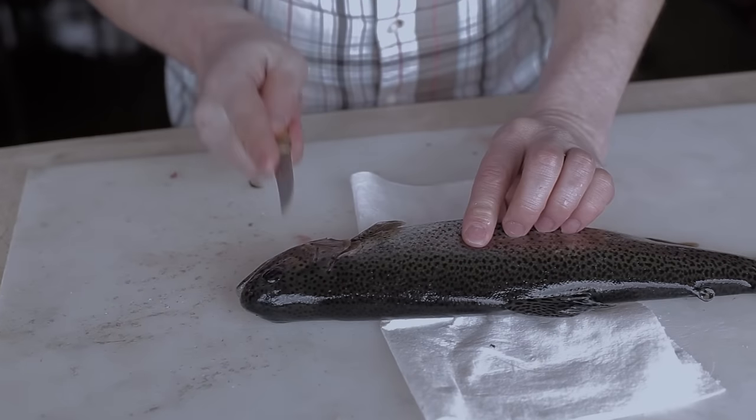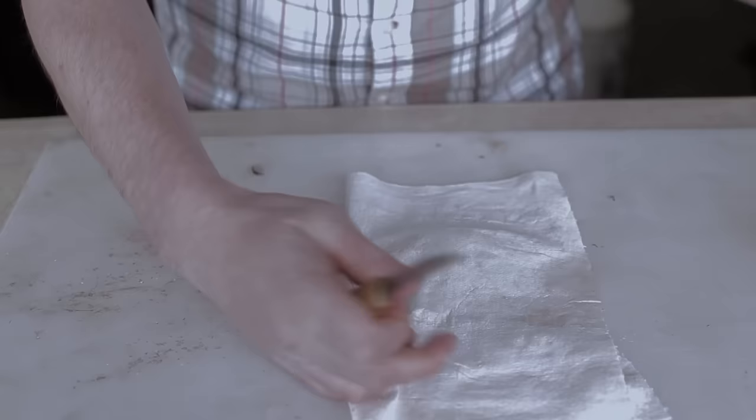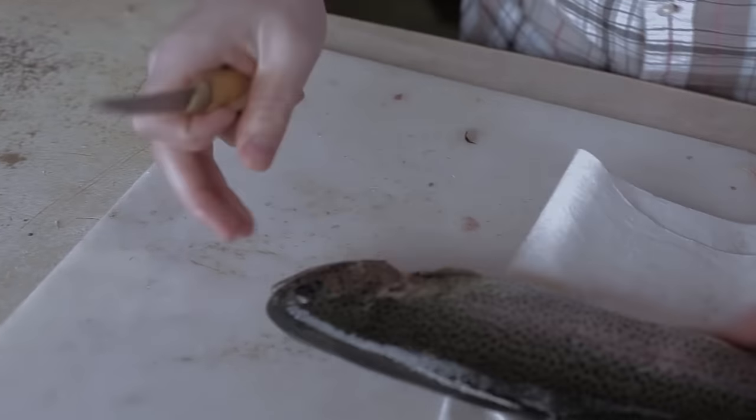We're gonna start out with the fish's head facing right if you're right-handed, or you'll flip it over if you're left-handed. I'm right-handed so we'll start out this way.